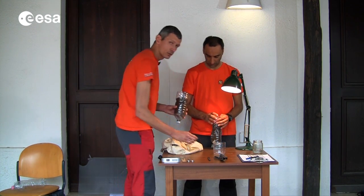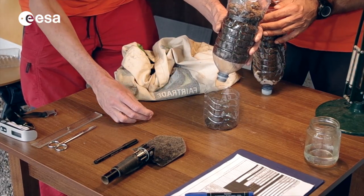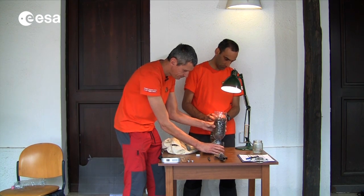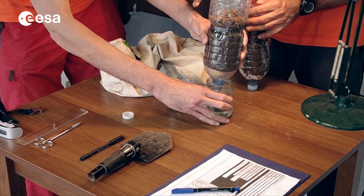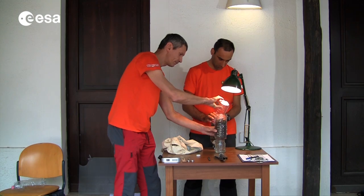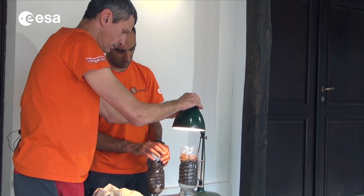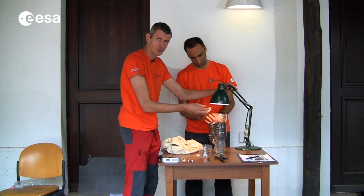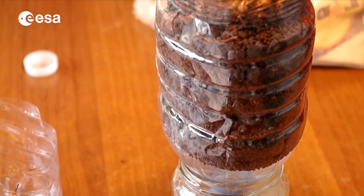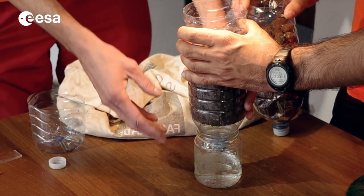Now we will put the filter in place. So we will very gently unscrew the tip of the bottle. Some earth will be falling down — that's normal because the soil has to settle. Once this is done, we can place the bottle — the funnel — on the alcohol container. And we can replace the earth that has fallen down on top of the soil again. Now we are ready to put the light upon the funnel. The heat source and the light source will make the animals escape from the light and the heat. They will go down the funnel and fall down into the alcohol. The filter has to stay for more or less a week — let's say seven days — to give time to the animals to go into the alcohol.